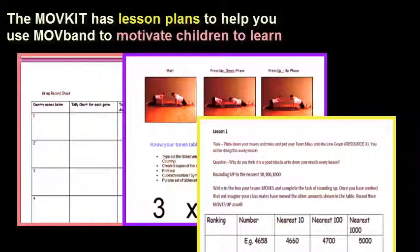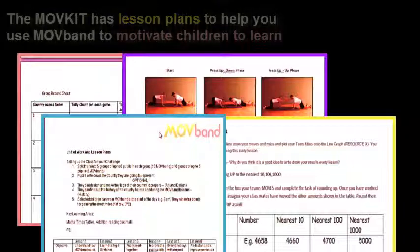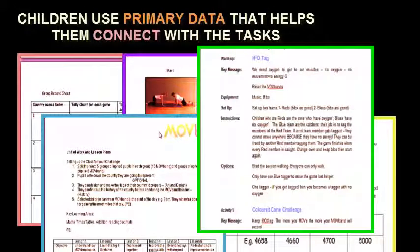For maths and potentially other subjects as we go along. Take a look and see how you can incorporate that into your lessons.